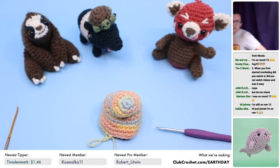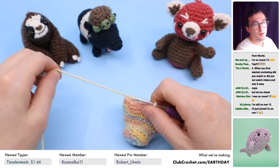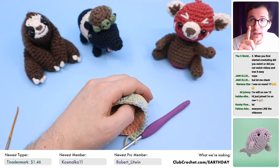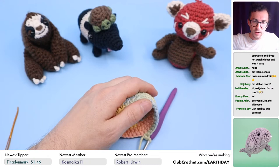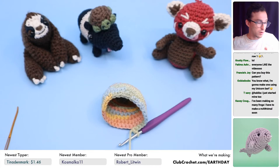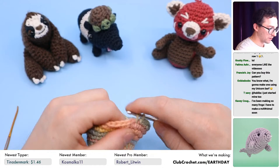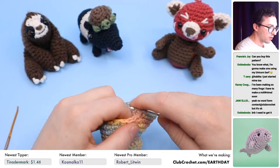Now that I'm finally done making all these patterns, next month's kit for May will be for an Earth Day pattern where you choose between the five options. But June's kit — we're going to do a Pride Month kit that I'm really excited about. We're going to be making a giant unicorn using really fuzzy yarn for the fur, and mixing cotton and wool together. We're going to try some really fancy stuff.